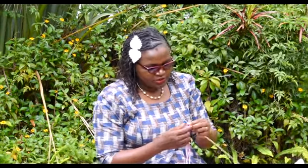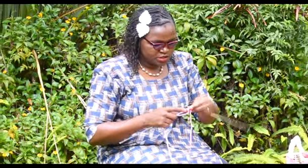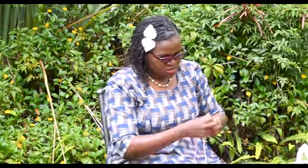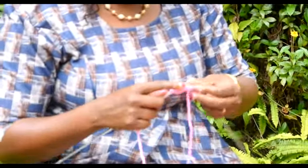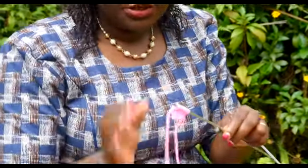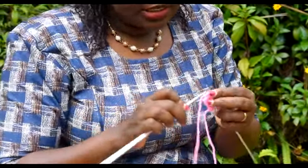Then you knit this way. Knitting is wrapping the yarn on the needle and then pulling it backwards. We just need something small like this because we are not making something that is very big. These are just four rows.